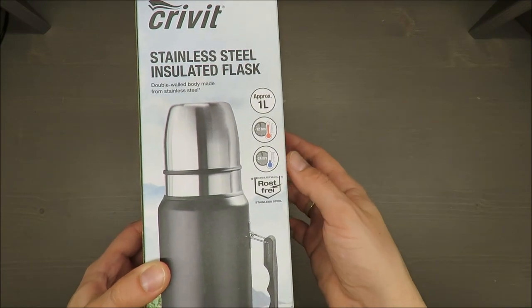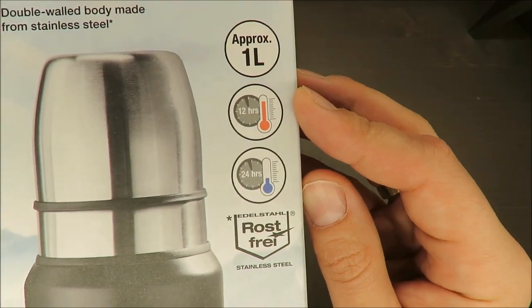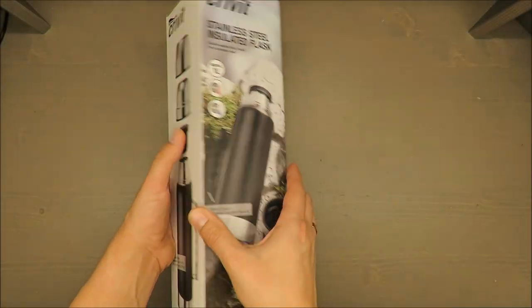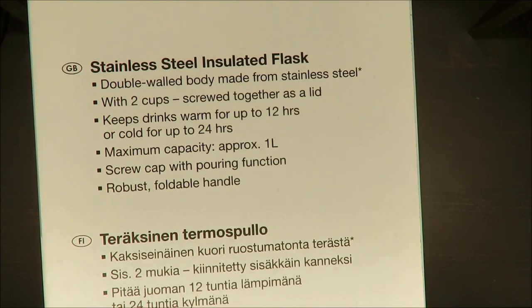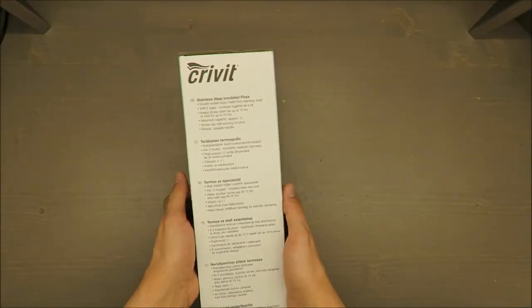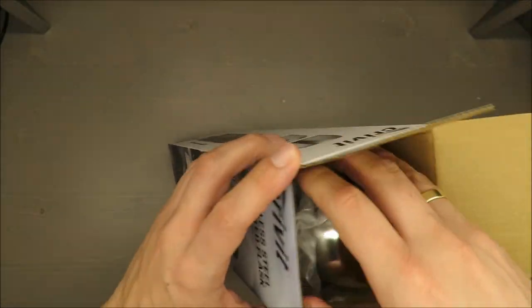The capacity — let's say the most important thing — is one liter. The producer is claiming that it keeps warm drinks up to 12 hours and cold drinks up to 24 hours. I was not able to find any information about how many degrees it will lose per hour, so it strongly depends on how hot or cold the drink is.